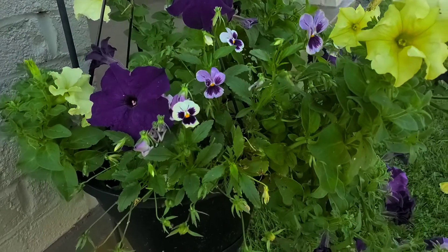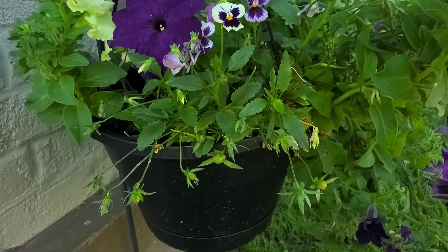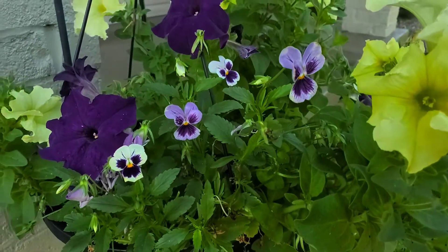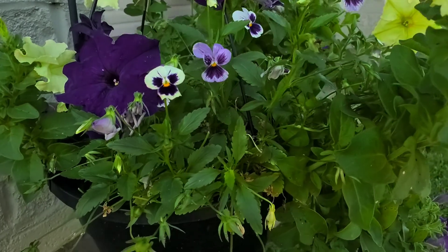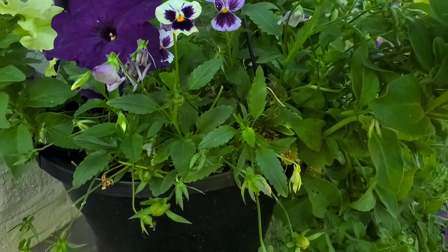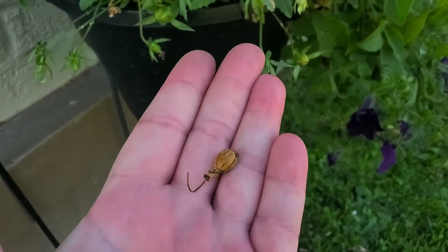These are in various stages of bloom cycle. Some of them have freshly bloomed, some of them are beginning to die back, and then some of them are totally ready to be harvested.